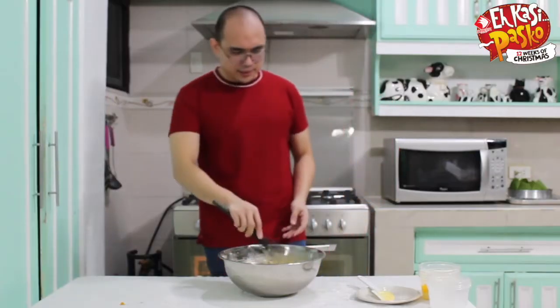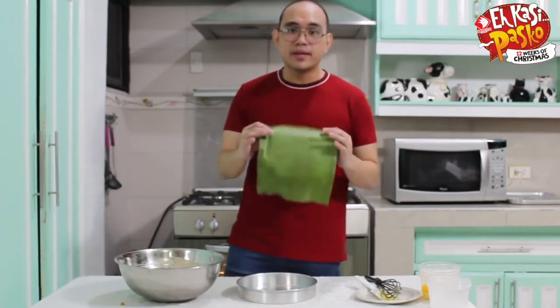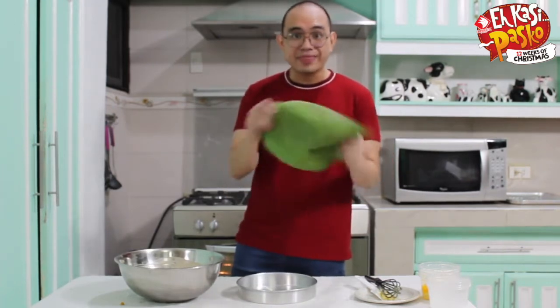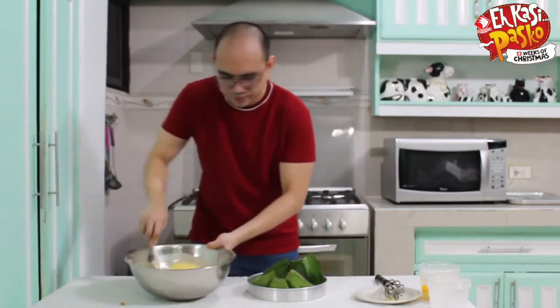Alright, we're set. Now we've got our banana leaf. Before you use it, all you got to do is heat it up, because when you get a banana leaf for the first time it's very brittle. But once you heat it up, it becomes soft and bendable. Now we're going to transfer our mixture into our round pan.